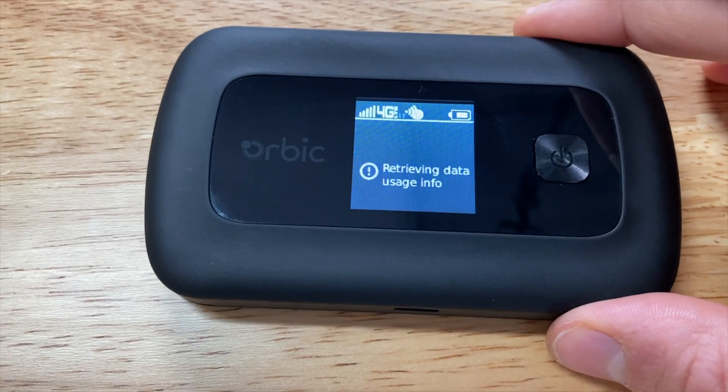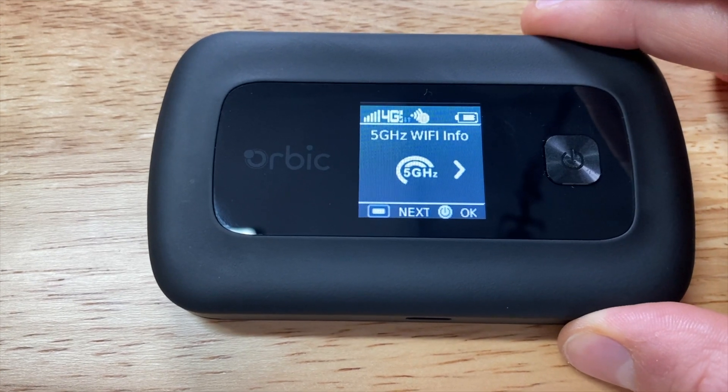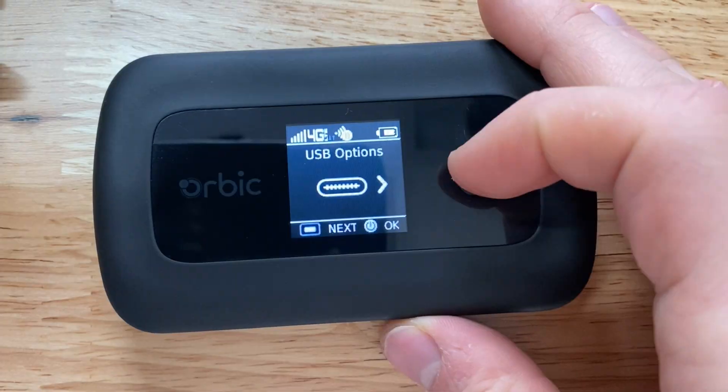Aesthetics-wise, the hockey puck is the clear winner. It's ultra portable, while my hotspot is clunky in comparison — the case is thicker, it has antennas you need to add and remove, and you need a portable battery to power it. Functionality-wise, the hockey puck has an easier interface, both physical and web-based. You can check battery level, cellular connection, data usage, and Wi-Fi settings with the power button and LCD screen. Additionally, the USB port is a USB-C OTG port, so you can use it for power and for tethering to your device.